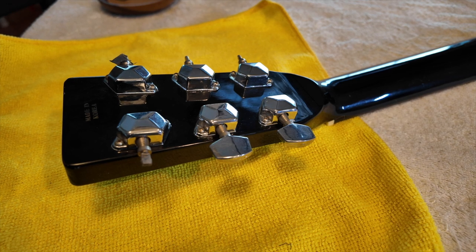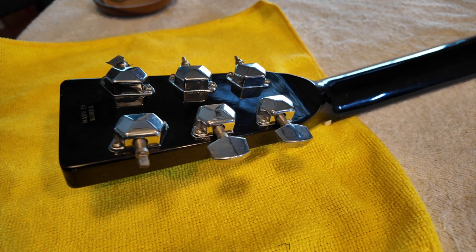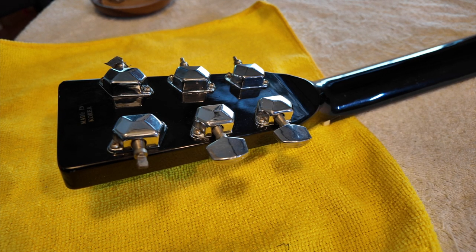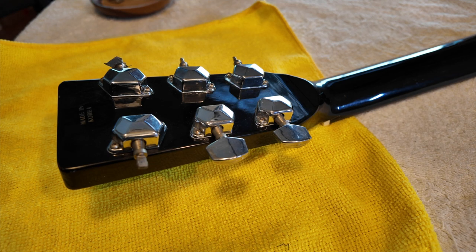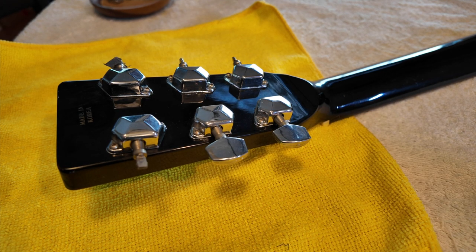A little disclaimer: I'm not a luthier, I don't pretend to be one. This is a $200 guitar from 30 years ago. This is a hobby for me - it's just an old piece of musical equipment that I really enjoy playing. So just understand that I'm just having fun here.